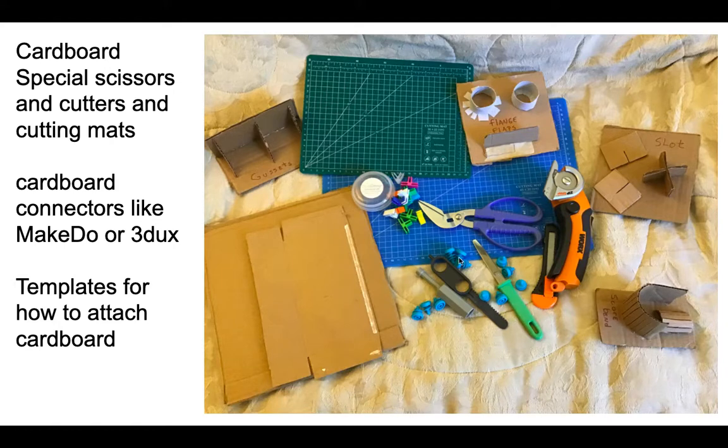You might want to use connectors to connect the cardboard. These little blue screws are called make-do's. Three Ducks has some clips. You also want to show kids ways to actually connect cardboard: flanges, gussets, slots — you don't just stick two pieces next to each other and try to glue and tape a whole bunch.